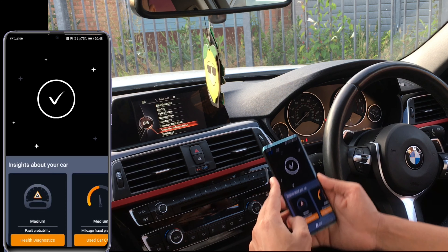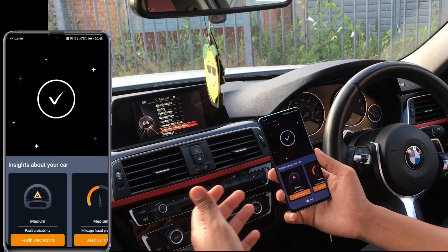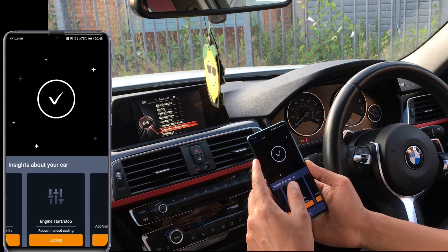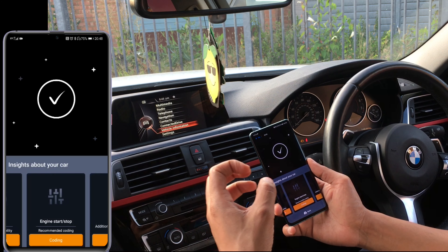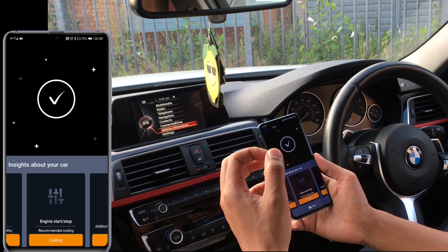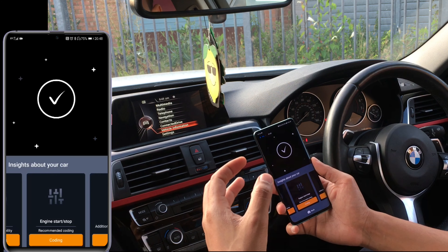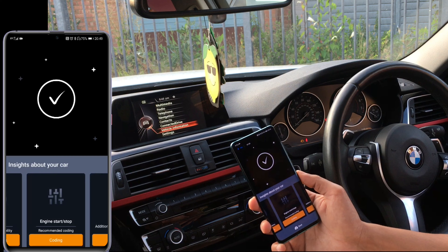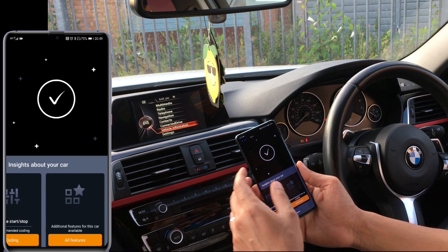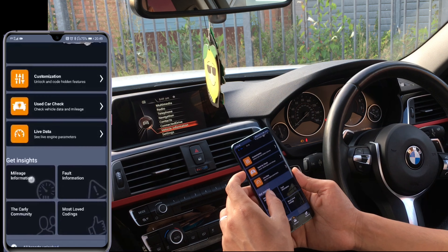Now it's asking about a medium faulty problem in terms of health — earlier it was bad but now it's changed to medium. These are things I need to check out. In terms of most popular coding, the start/stop engine off is something a lot of people will pay just to get. I'm not interested because my car is hybrid and I don't have the option to turn it off anyway — I actually enjoy the start/stop.